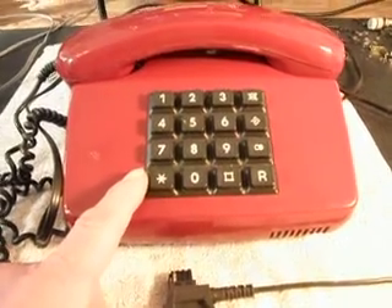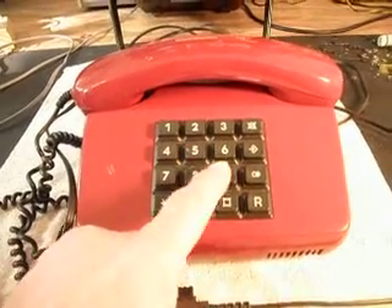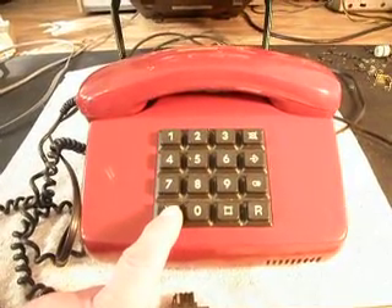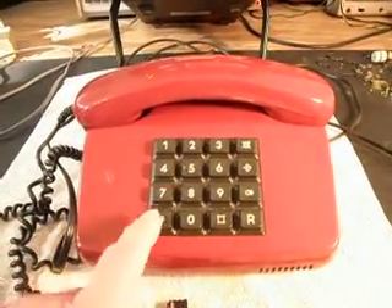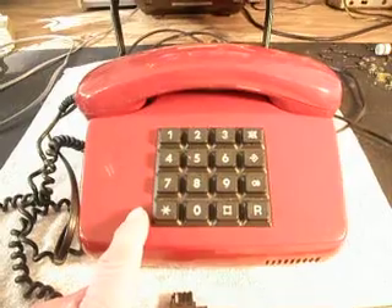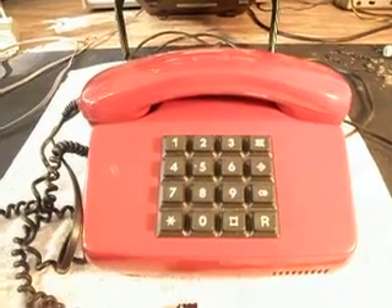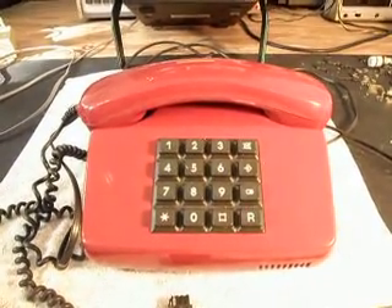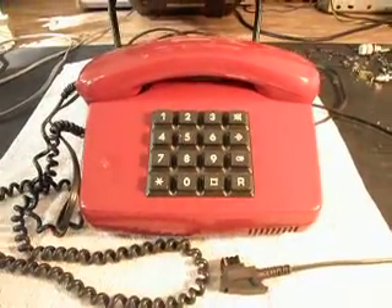Depending on how this keypad looks on the inside — before, when I did a green post office telephone for him, I actually had to build a board that went behind the keypad and insert individual momentary switches for each number, and that's how I was able to rebuild that keypad. I'll get a look at this one and see what it looks like. I may have to build a whole keyboard behind this one with momentary switches just to be able to get it to dial out when we do our conversion.